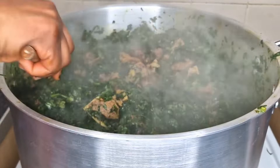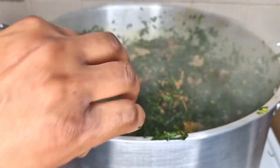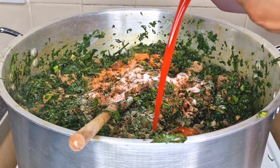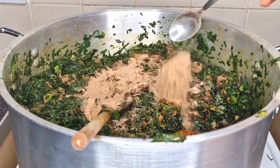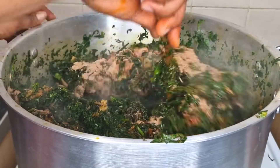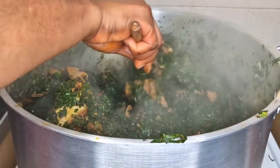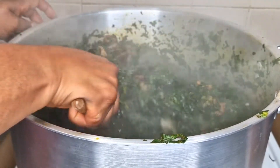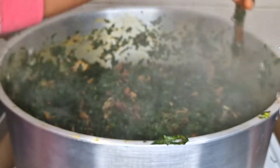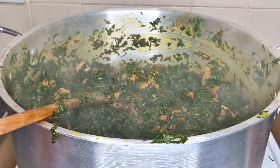After mixing until well combined, taste your soup. This soup is going to a party so I always taste it before it gets there. I wasn't happy with the taste so I added more pepper to make it a little spicy, added some salt, then added palm oil — I like to add palm oil at this point — and more crayfish to balance the soup. When cooking vegetable soup, you don't need too much seasoning because the vegetable has its own natural taste and you don't want to interrupt it. If the taste isn't there, add more crayfish — it will balance your soup. After mixing, I tasted the soup and it was delicious and yummy.